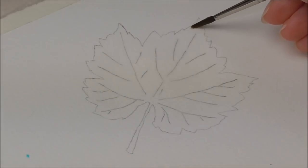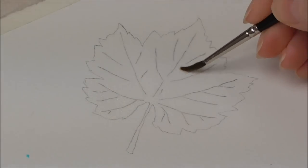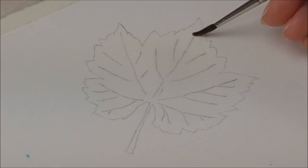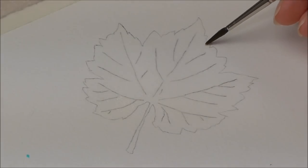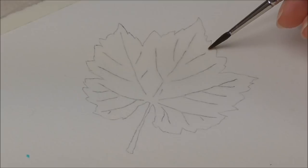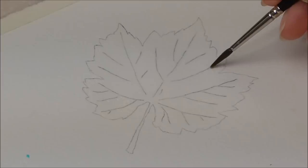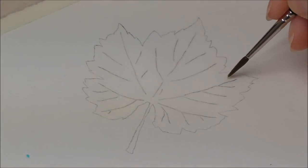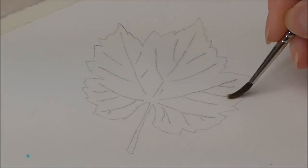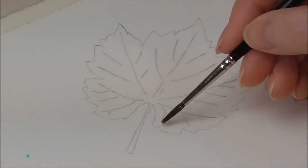I've made the outline quite strong for purposes of teaching you. But if I was doing this for myself for a painting, I'd probably have the pencil markings a little bit less in evidence so it doesn't take away from the painting too much. When the painting is bone dry, you can rub away the outer pencil — a lot of that will come away and it'll be less obvious.